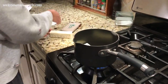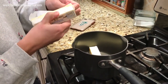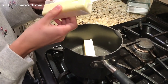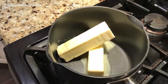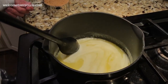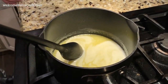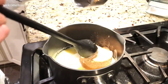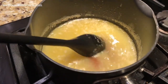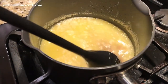You need real butter — none of the artificial stuff. Put it in a saucepan and melt it down. Then you're going to add in your brown sugar. This is the secret to how to make Christmas crack: you have to completely dissolve the brown sugar.